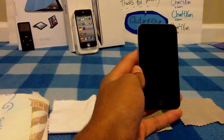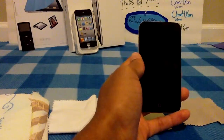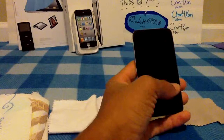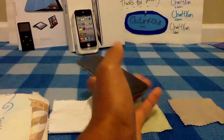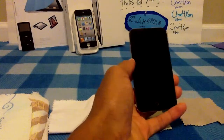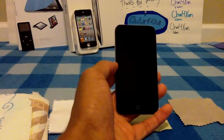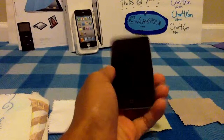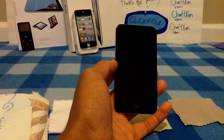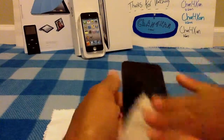I'll put some links in the description about products that you might want to consider looking at for this. Other than that, that's how I would clean my iPod screen. Keep in mind, I use a screen protector, so this method would be the best for me. I hope you guys enjoyed this quick little video — it's not an app review, but I will make some more this week, I promise. That is the video. I ask you guys to please like, comment, and subscribe to know when I do make that app review. Thanks for watching, and have a great day.